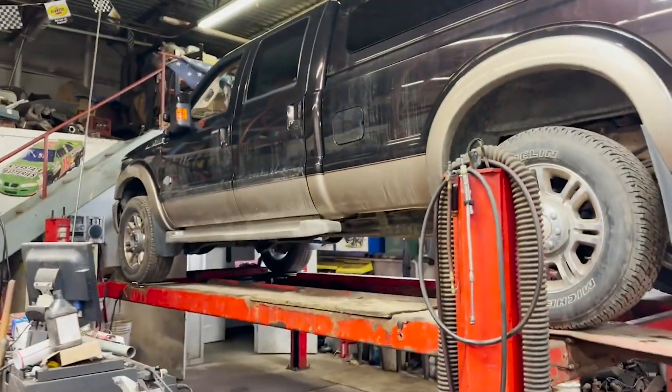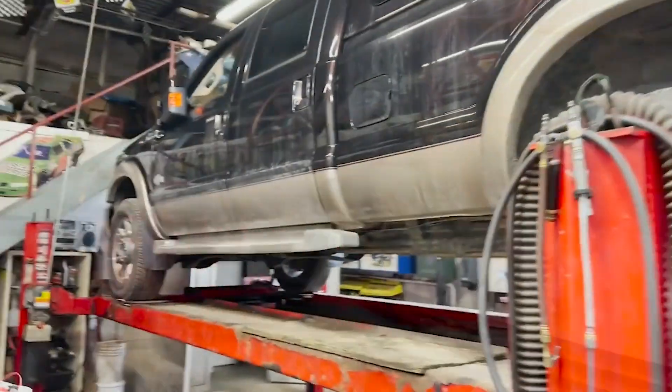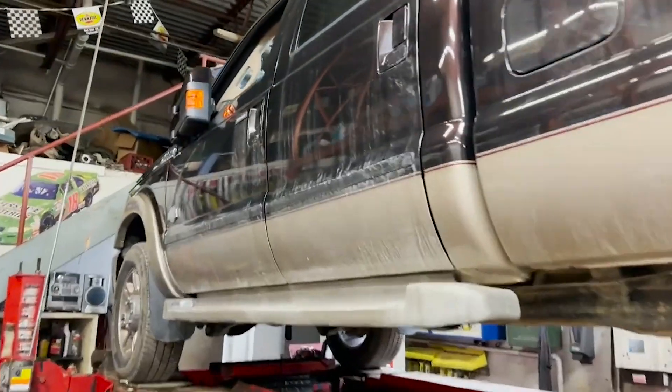What is going on everybody? Welcome back to the channel. Tonight we're going to be talking about this 2013 King Ranch. I freaking love them.